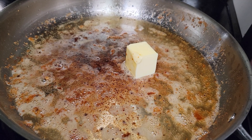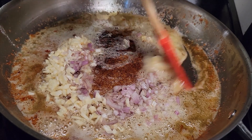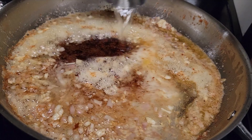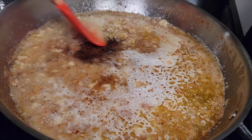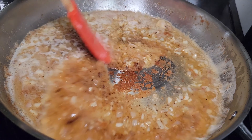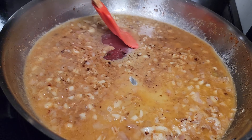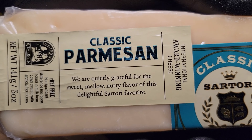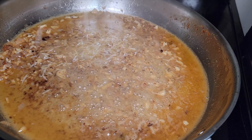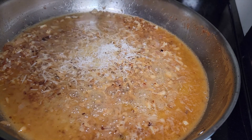Now let's work on the sauce. We got two tablespoons of butter going in with our shallot and our garlic. We're gonna cook this until it becomes fragrant. Once fragrant, we're gonna add a half cup of white wine — I'm using Pinot Grigio — and then we're gonna deglaze this pan for all that flavor on the bottom; that's gonna provide additional flavor. We're gonna let the sauce simmer for about 10 minutes.